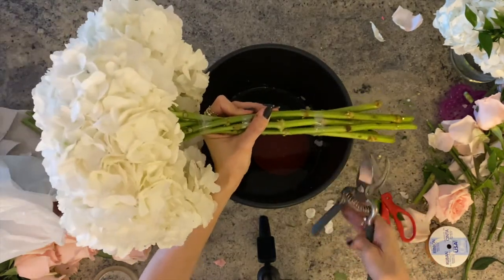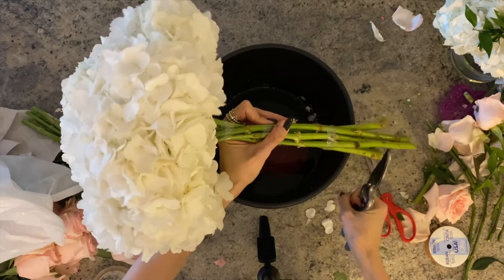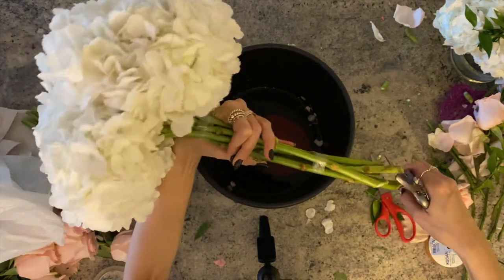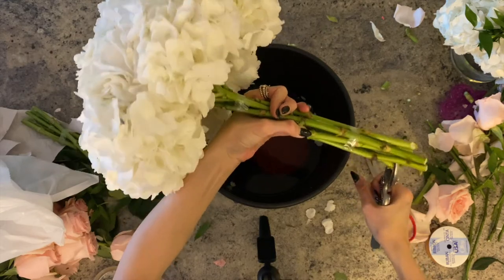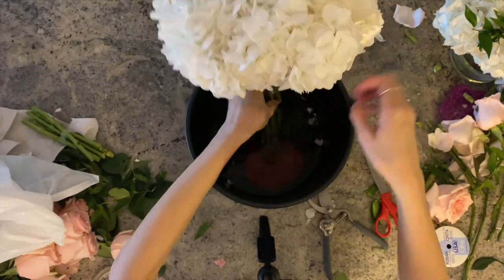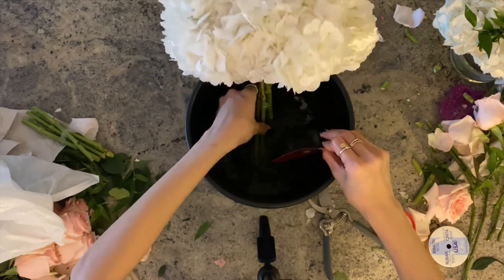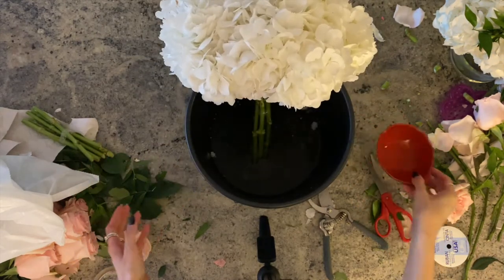Give the stems another fresh cut before putting them back in the pail while you prep the rest of the flowers. A diagonal cut is always a great idea to help them drink more water. Now because you have taped the lower part of the stem, you can easily place the other bundles inside the same pail without them being tangled.